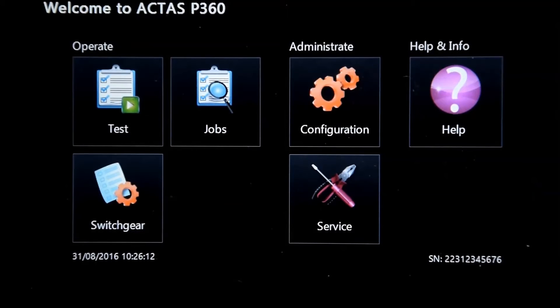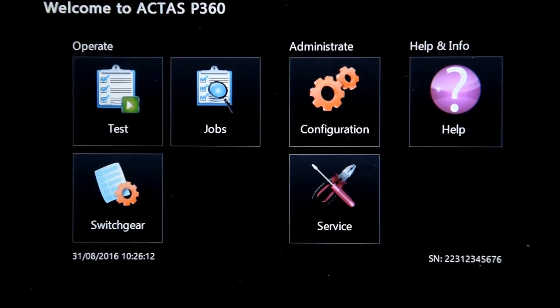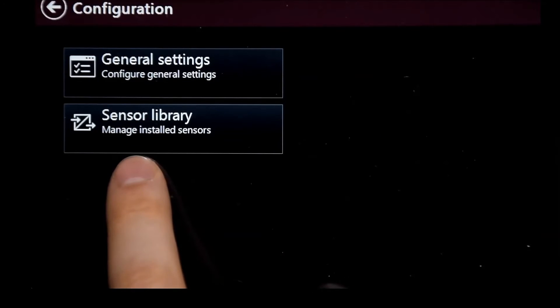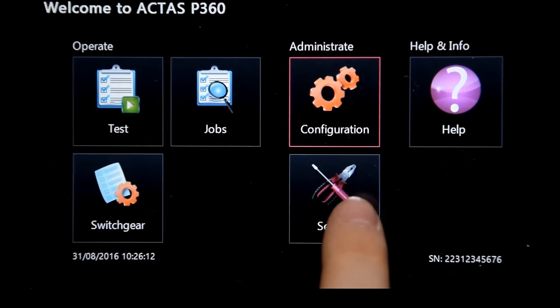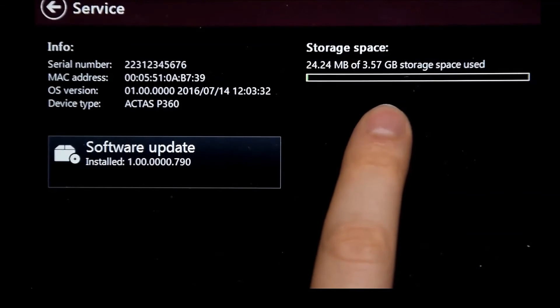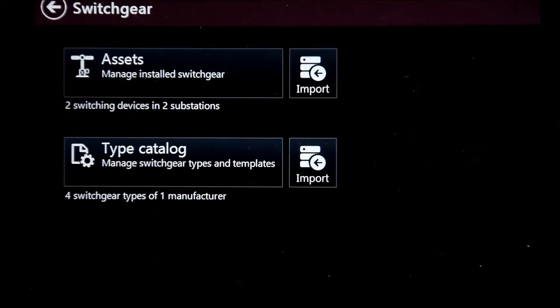The menu is divided into three columns: Help and Information, which contains the manual of the device; Administrate, where you have access to the general settings as well as the sensor library; and Service, where you have access to the software update as well as an overview of the system memory. And lastly, Operate, where you have access to the switchgear library and type catalog.